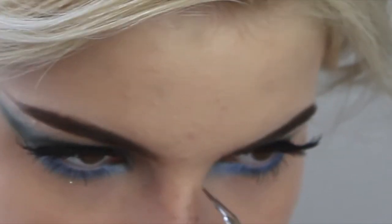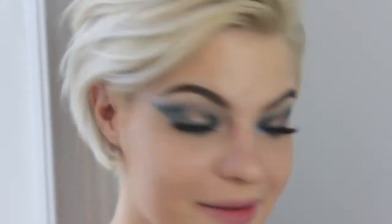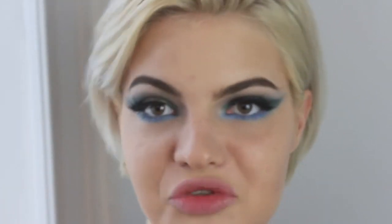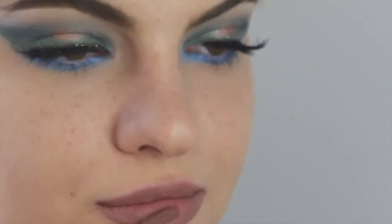Now for the lips, I'm using the same NYX liquid lipstick in Honeymoon and I'm just applying it normally. Then to top it off, I'm using an old MAC limited edition lip gloss called Secret Identity.